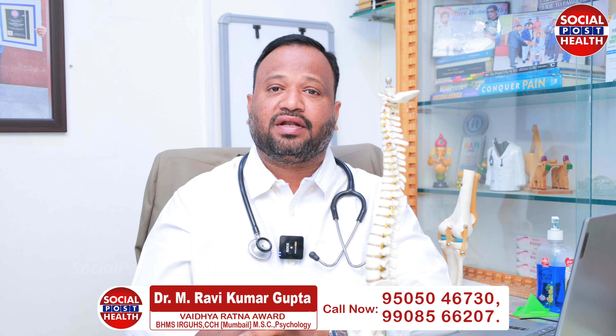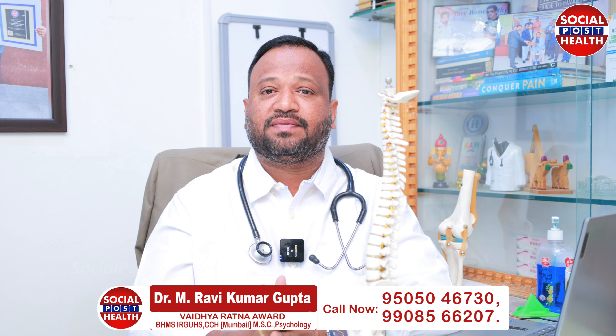Namaskar. I am Dr. Bhavik Kumar. Today we are going to discuss about D&D.